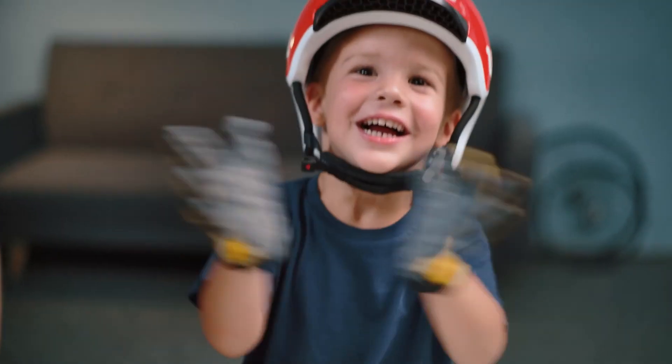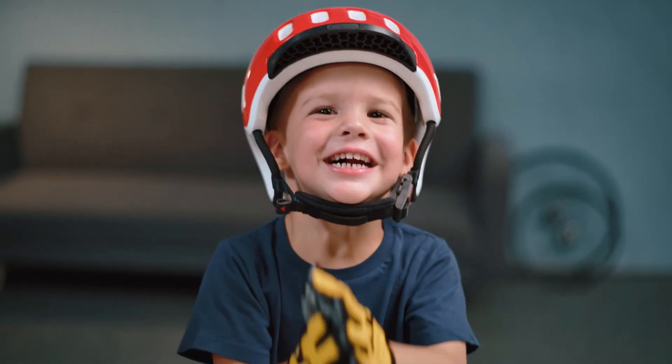As you can see, selecting the right size gloves is fairly straightforward. Enjoy your ride.